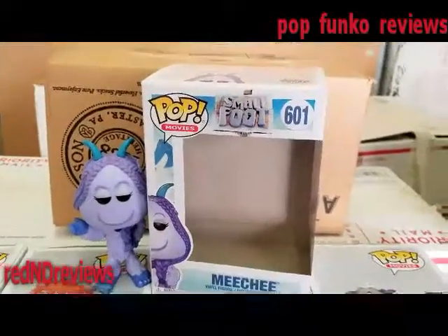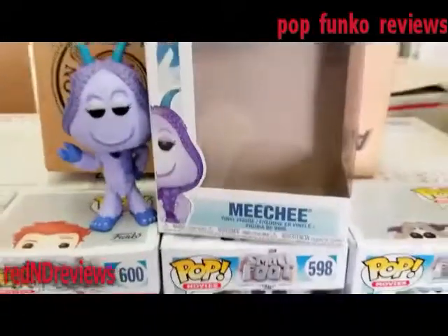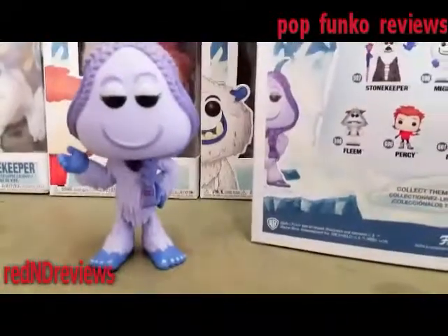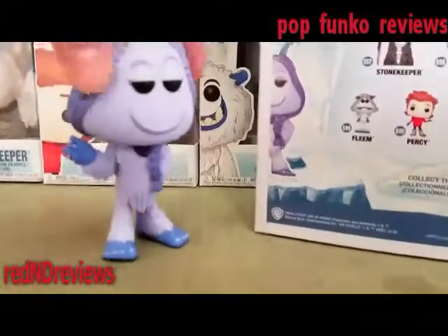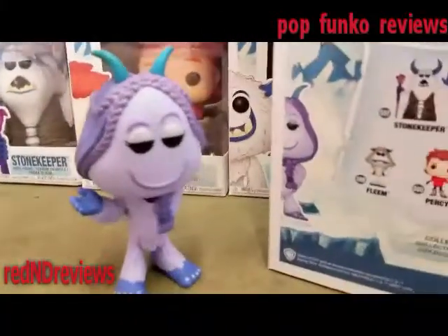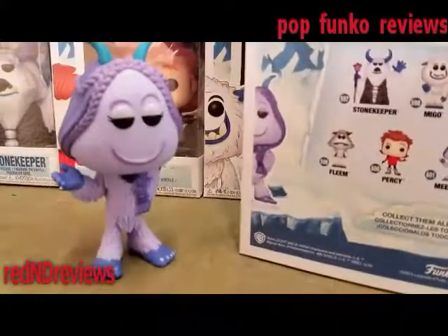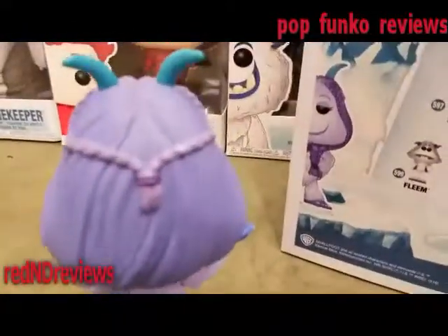Today it's all about Michi from the movie Smallfoot, from the Pop Movies series — it's time for a review. This one actually has some pretty cool colors; I like that it's like purple and stuff. She also has some horns, it looks like, and she's got her hair braided.